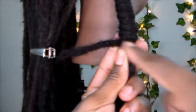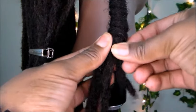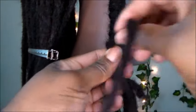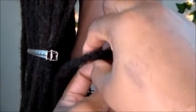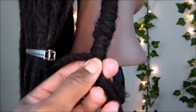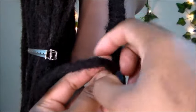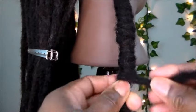Continue to wrap the lock around the length of these locks. As you can see, the lock has gotten shorter, so what you want to do is lay the lock down and then pick up a new lock and continue wrapping the lock around the length of this barrel roll. Keep the locks close to each other — no gaps — just continue.